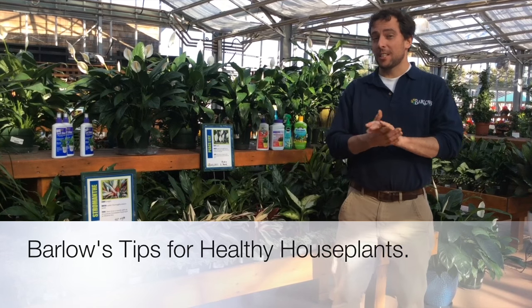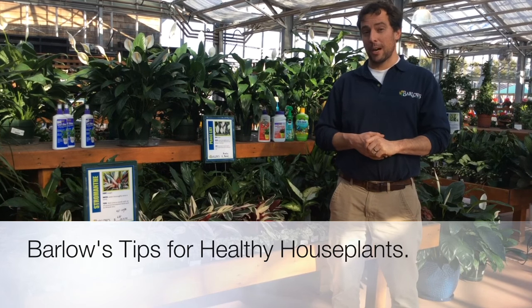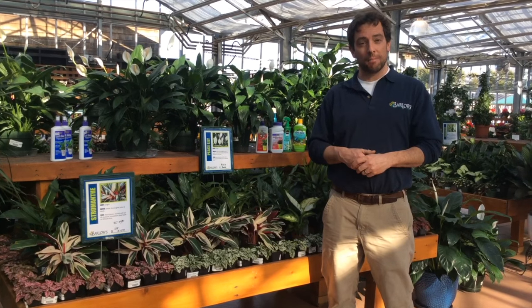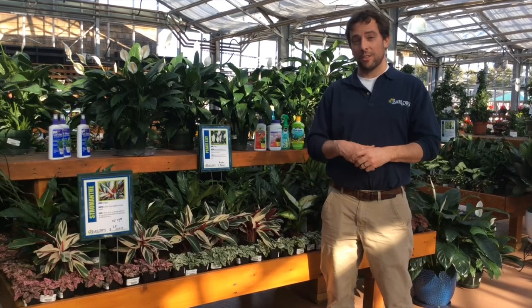Today we're going to talk about easy tips for your houseplants — how you can be more successful in taking care of your houseplants in your home. It's the wintertime, it's cold out, and you want to bring nature into your house. You want something beautiful to look at that's growing, that gives us some clean air and adds a little beauty to your house.